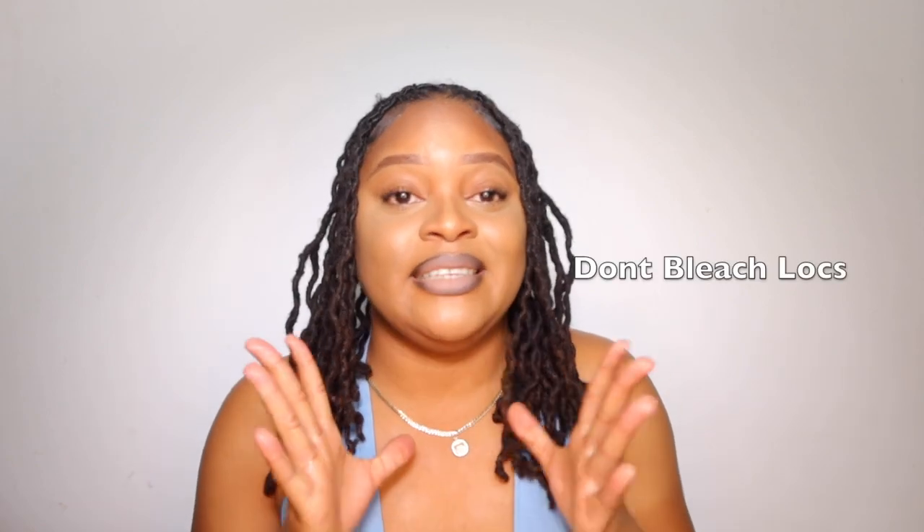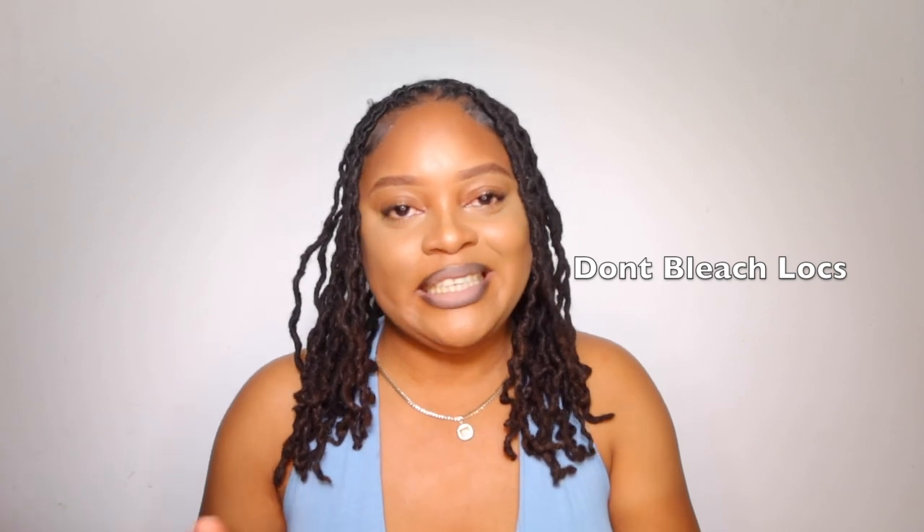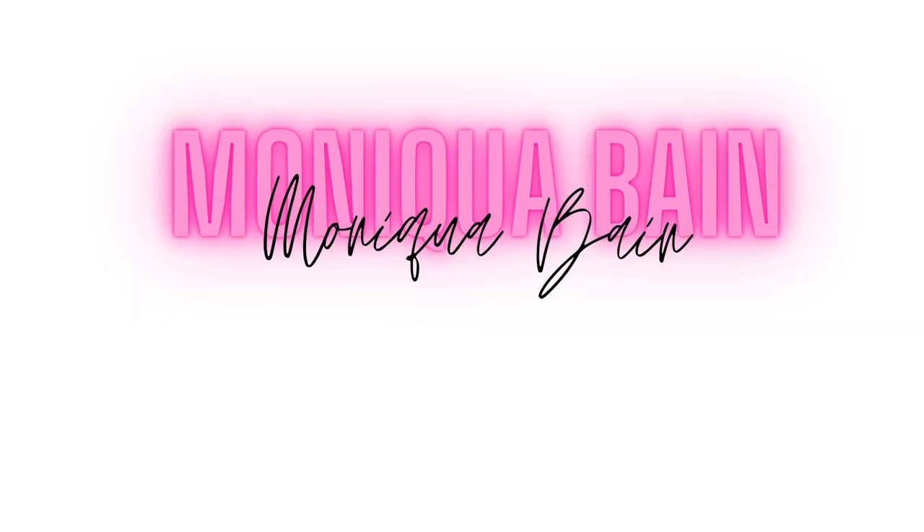Welcome back to my YouTube channel where we live life the affordable way. My name is Monique. We have another loc video today — we're going to be talking about growth tips for starter locks. I know how it is to be in your starter loc stage and feel like your locks aren't growing.